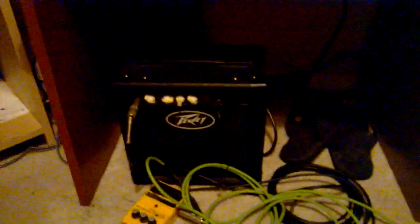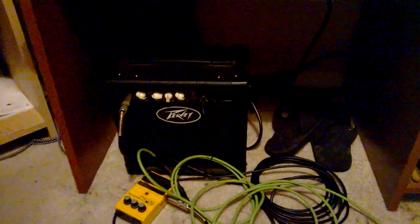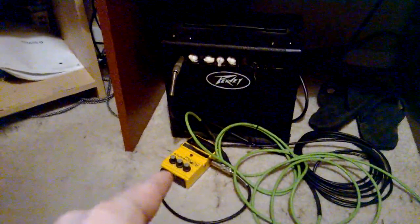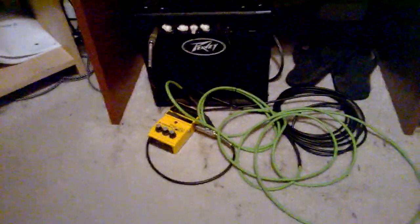Underneath here we've got my guitar amp — this is a little Peavey practice amp. It works really well, been through a few conventions with me. Right down here I've got my yellow distortion pedal, which also works really well — it went with me out to St. Louis a couple weekends ago. And all the wires and stuff, because I am a mess.